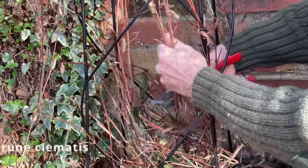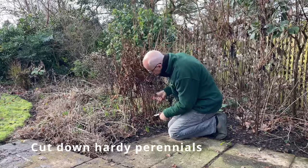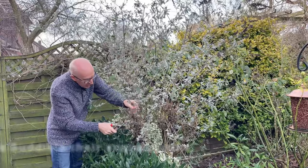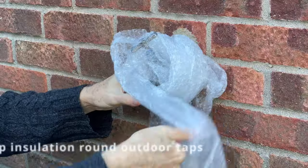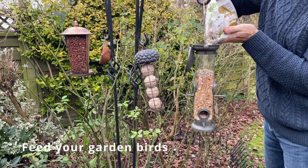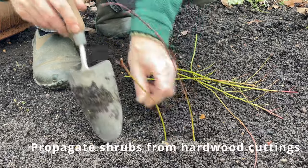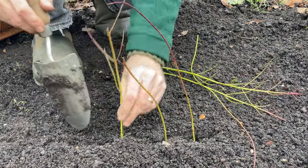Coming up: give your clematis that annual prune; cut down the tops of hardy perennials, clearing away all the debris; prune your buddleia to control the size and shape of your shrub; protect tender plants in your borders with cloches; insulate your garden taps to prevent frost damage; top up the bird feeders to make sure they have water and food for the winter — and perhaps take a few hardwood cuttings, and much more besides, so stick with me.